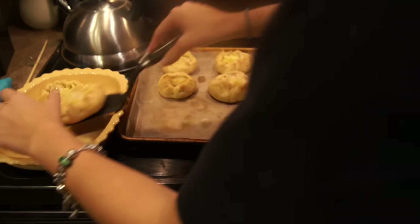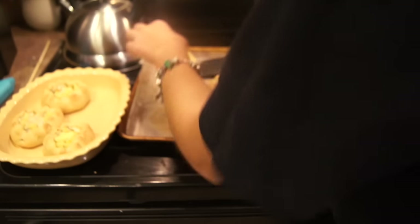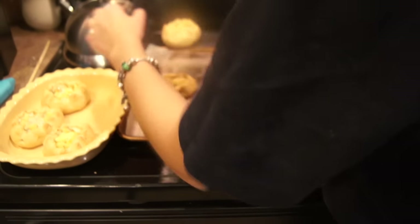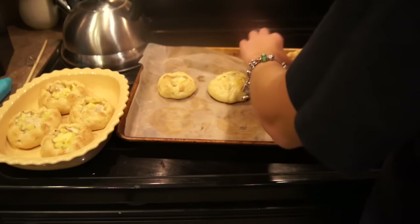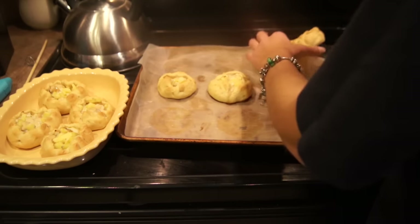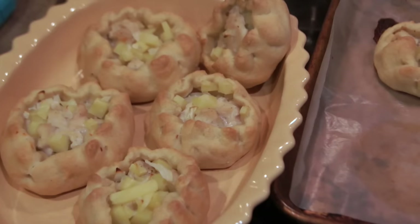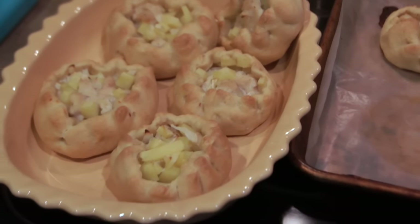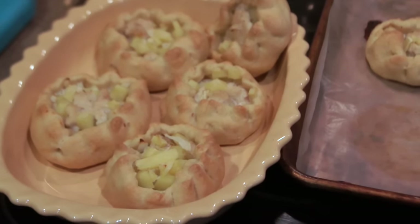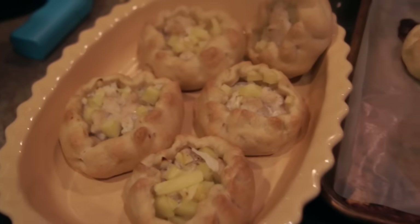After you bake them they are ready to eat — they look absolutely gorgeous and taste delicious, so please share this recipe with your family and enjoy together. Thank you so much for watching. I hope you give this recipe a try and experience this traditional Russian food. I got this recipe from my grandmother, and when she cooks it it's absolutely delicious — I'm proud of myself that it turned out as good as she makes it.